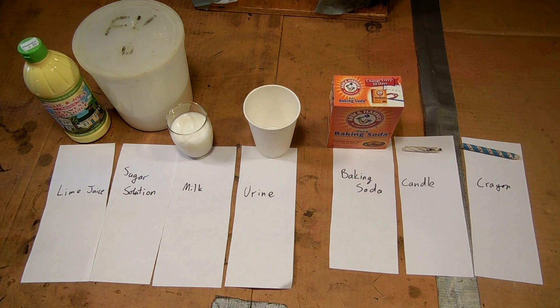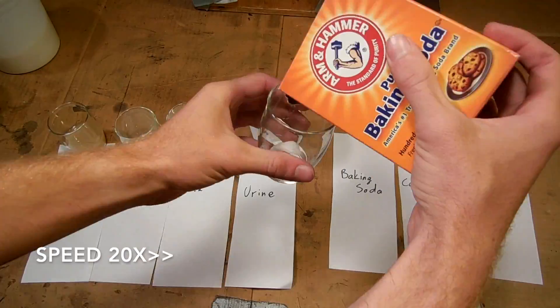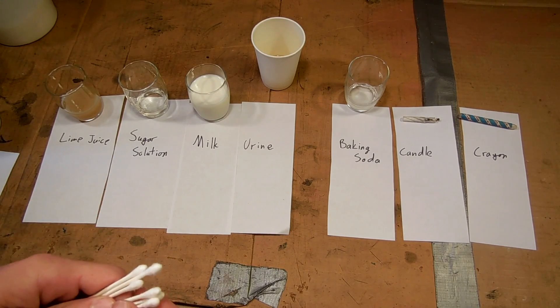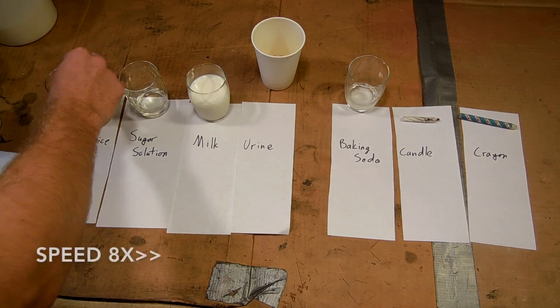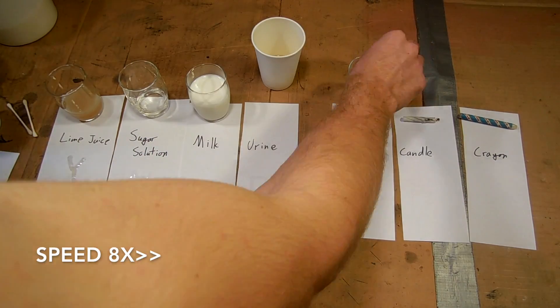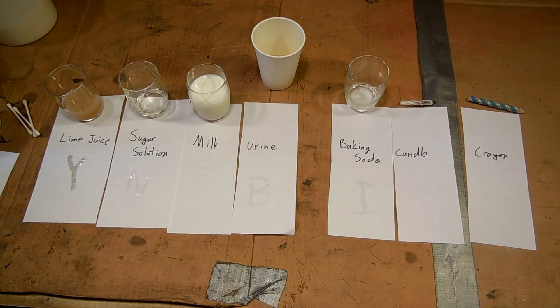Let's start off by just mixing up our solutions. I'm going to use some q-tips and hopefully spell out a secret message for you guys. I'll come back in a little bit and we'll see how I did. These haven't had time to dry yet — I just applied them.